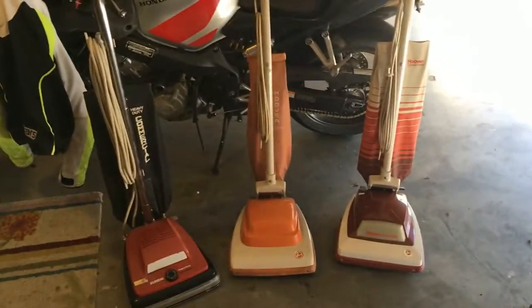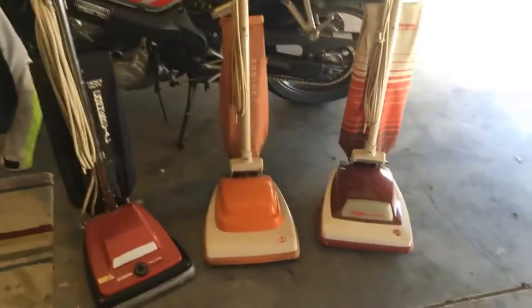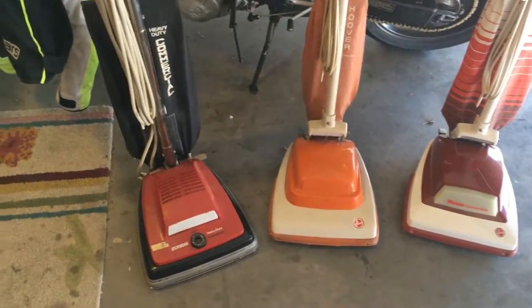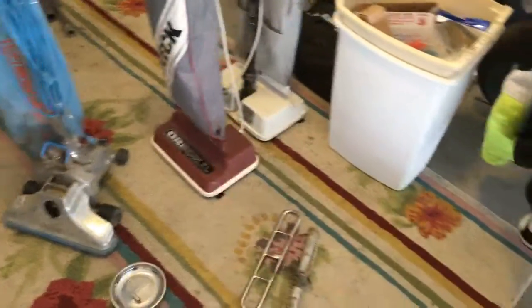I recently had a video request from one of you guys, Chicago Sirens, who wanted me to make a video on these Hoover convertibles. I threw this Eureka in as well, just because it's kind of the same thing, at least very similar. And then the next video will be on the two Oryx over there.